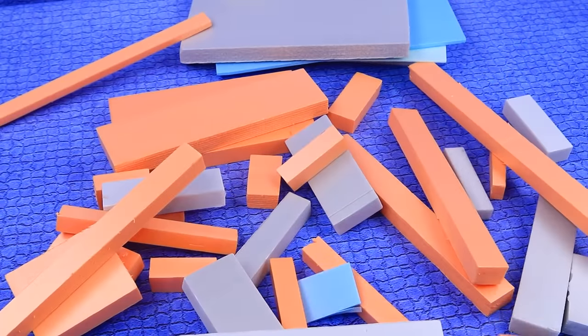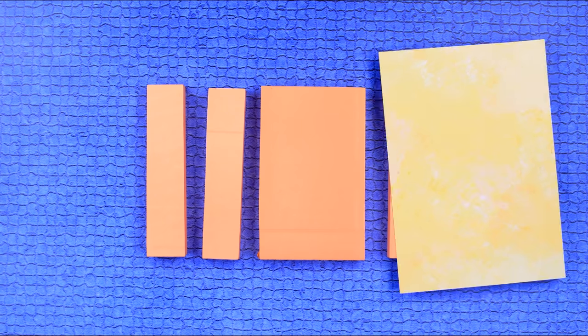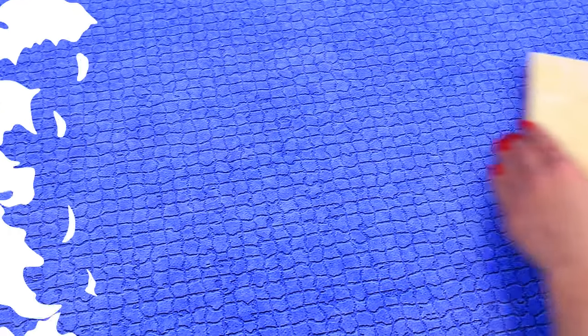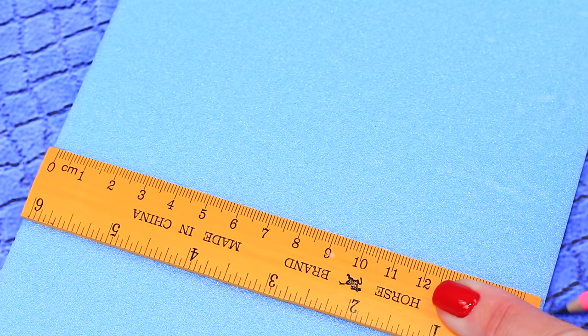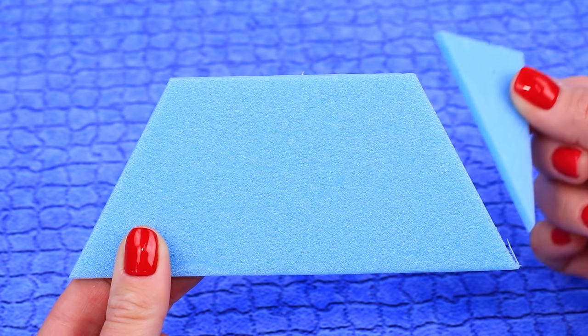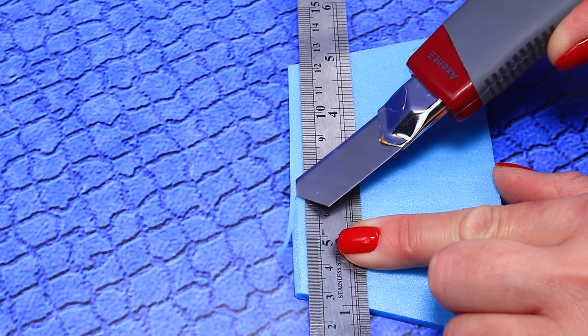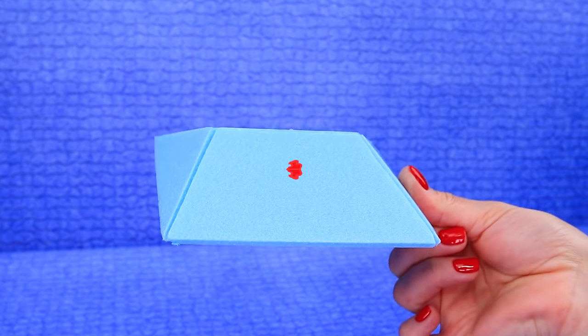Make walls out of styrofoam blocks. Cover the pieces with printed images of sandstone. Outline thin styrofoam to make details. Remove parts of the roof. Glue together. The frame is ready!